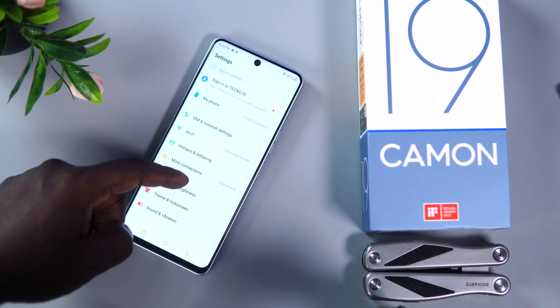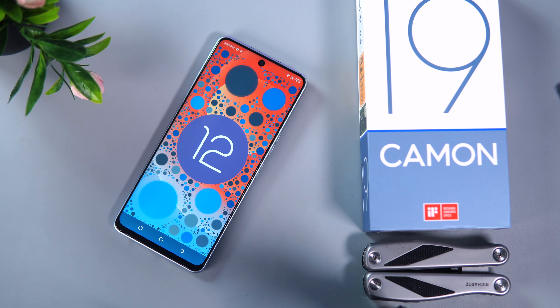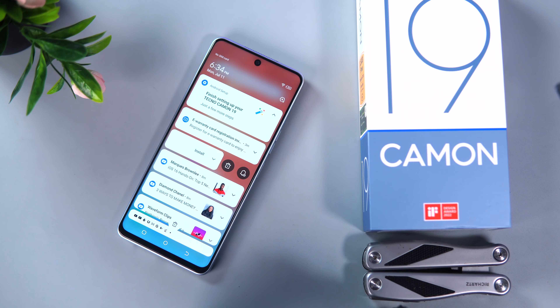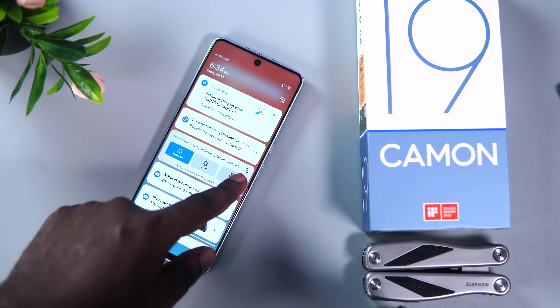For the software, the Camon 19 comes with Android 12 and HiOS 8.6. The overall software experience is fast and responsive. However, the Camon 19 still comes with bloatware, which is something you can't do without in this Android world. A little bit of housekeeping by uninstalling some of the unwanted apps will do you good.